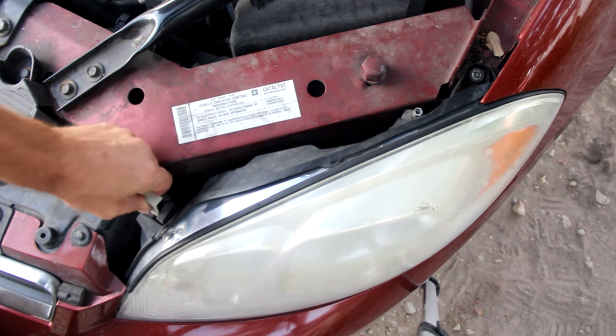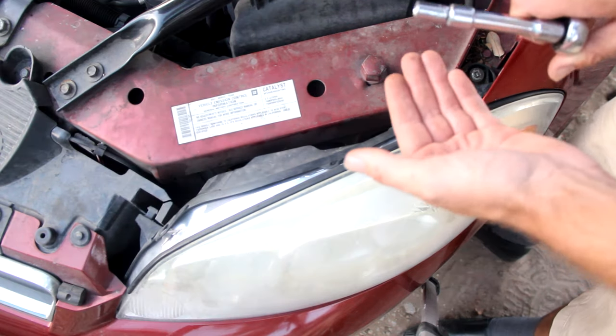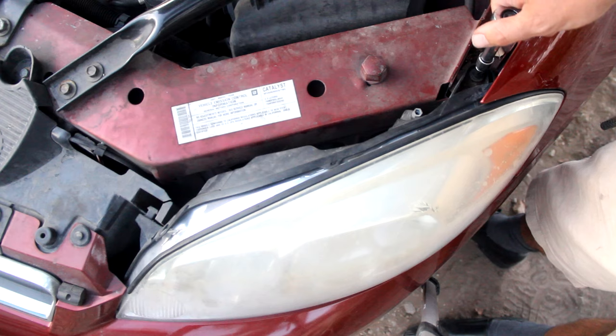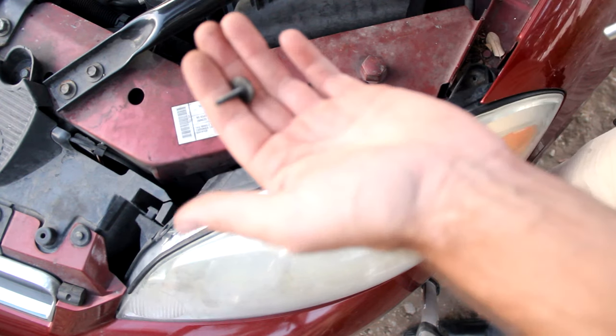Grab this tab, push it forward, and then pull this right out. Using a 9/32 socket, you want to loosen up this nut right here, and set that to the side.